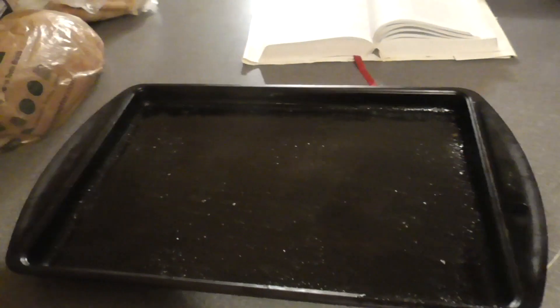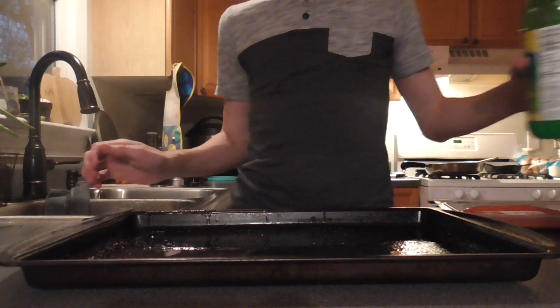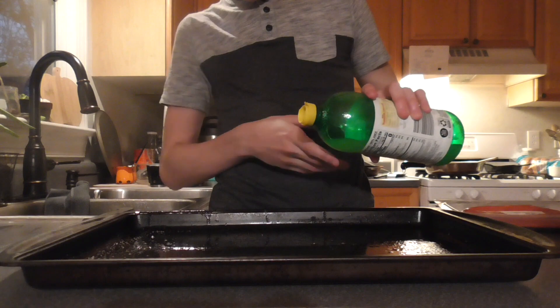There, now we've got it all spread out on the pan. Now we're going to put a tiny, tiny bit of lemon juice in here.